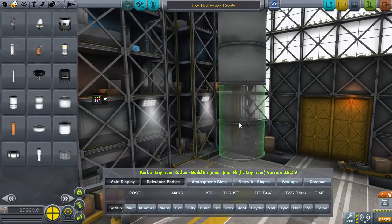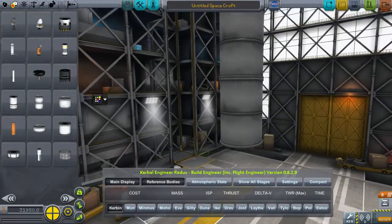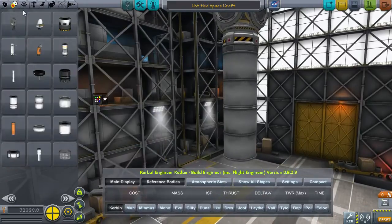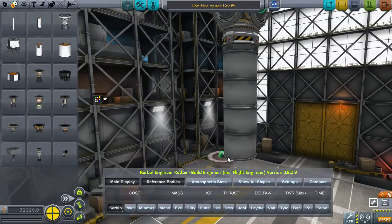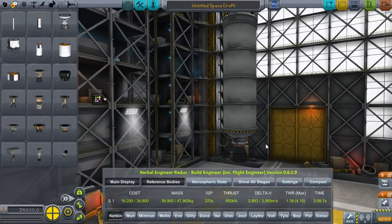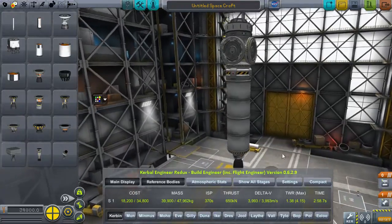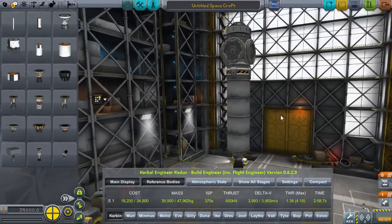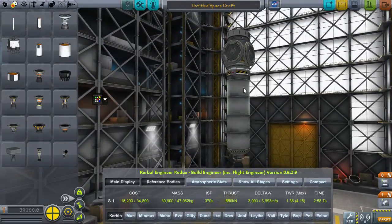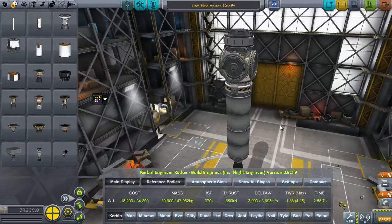We'll have to add a fairing later on, but I just want to get the basic idea of the rocket down for now. If we were to go with a skipper, how much delta-V would that have? That would have enough delta-V and enough thrust-to-weight ratio actually - pretty much. That looks pretty good. Obviously I'm going to have to add the fairing to that, so that's going to take away a little bit. But apart from that, it's not too bad.